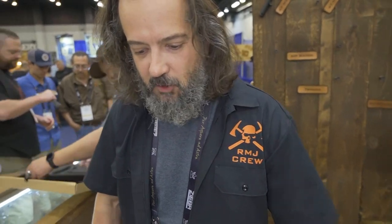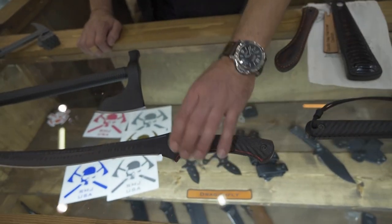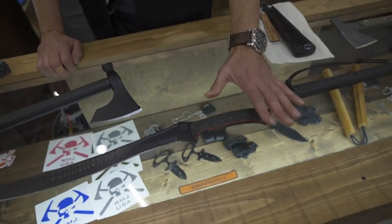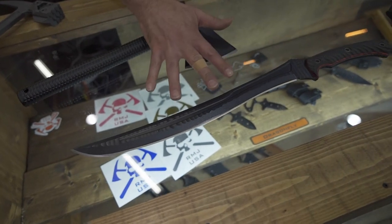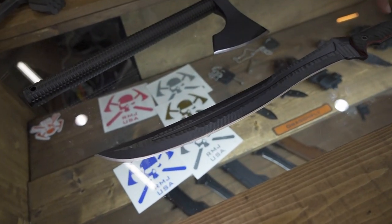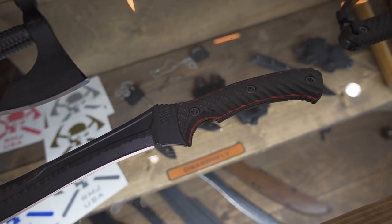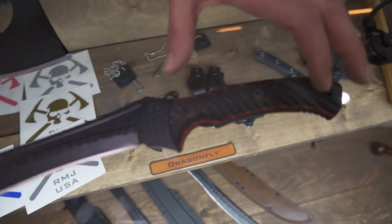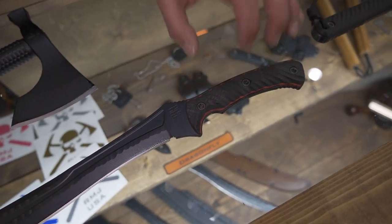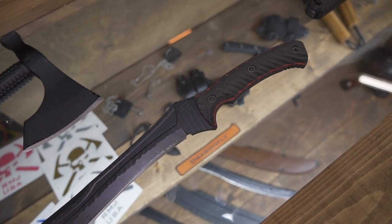Looking towards some of our exclusive items, we'll look at our 3B Syndicate offering for Blade Show — we wanted to debut it here. It's the Wyvern with our new handle hardware, which allows us to interchange different handle scales. Anytime we make new scales for the model, you can grab it and interchange it out without needing a whole new piece.